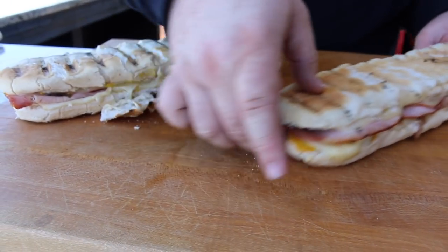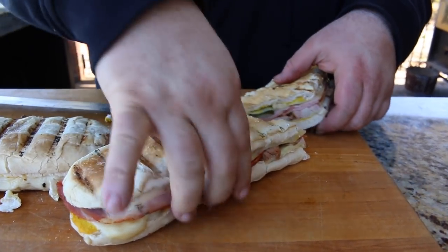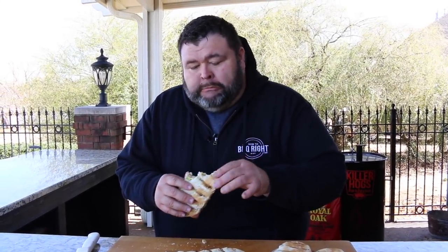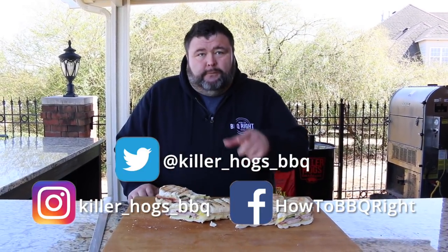Now I want to cut into them so you can see what they look like on the inside. I'm just going to cut it at a diagonal. Check that out — Cuban sandwich. Beautiful. Look at all those layers: see the mustard, the cheese, the pork, the ham. That is just awesome — you get all those flavors in one bite. That pork just makes this sandwich — it would be good without it, but with the pork added, it's phenomenal. Next time you want to make a good sandwich on the grill, give this Cuban sandwich recipe a try. I know you're going to love it. Thanks for checking us out here today at How to Barbecue Right. If you like what we're doing, subscribe to the channel. You can send questions and comments to our Facebook and Twitter — we love those and try to answer all of them. We'll see y'all next time.